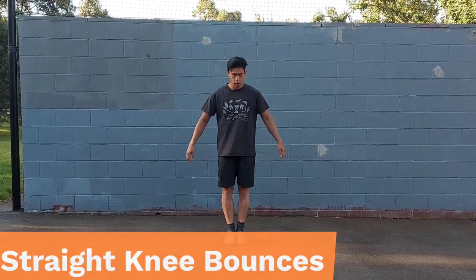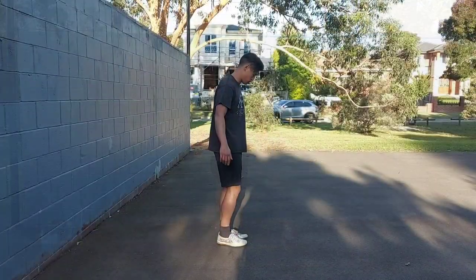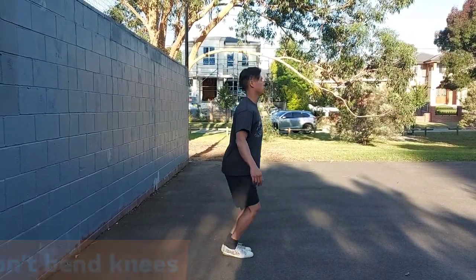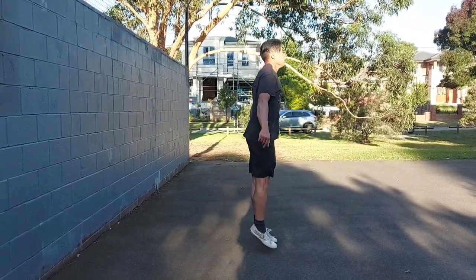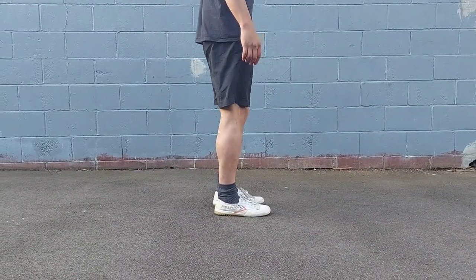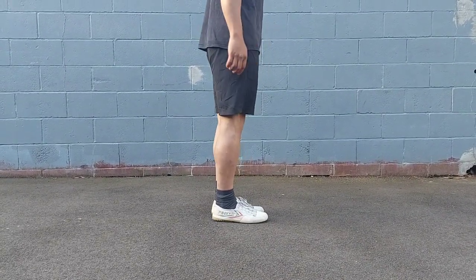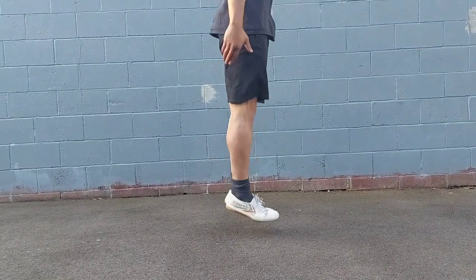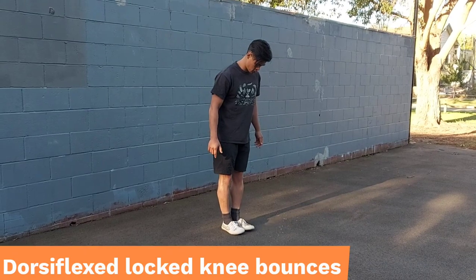Other than developing strength, we also want to develop power within our feet. These straight-knee bounces may look ridiculous but they have been punishing and super effective in developing power in my calves and feet. You need to lock out the knee and avoid any knee bend — this means you'll be jumping with your hips rather than the muscles from the knee down. Think of it like a straight-leg calf raise where you're exploding only through the feet. When you first try it you'll almost find it impossible to generate much power, but as you get better you can keep less and less knee bend.